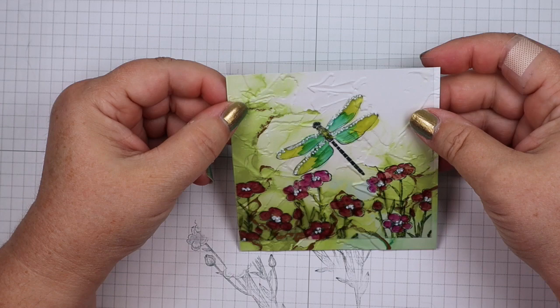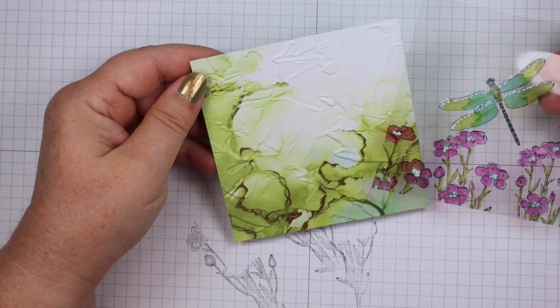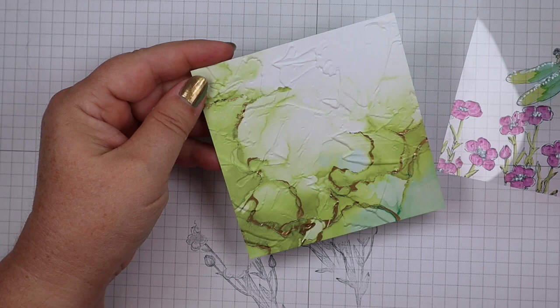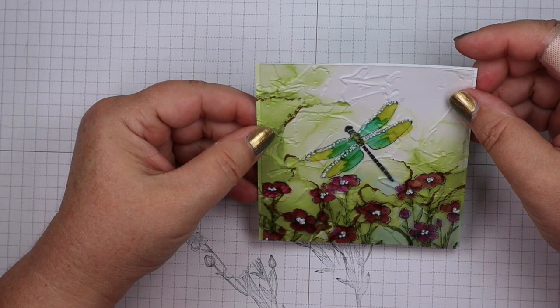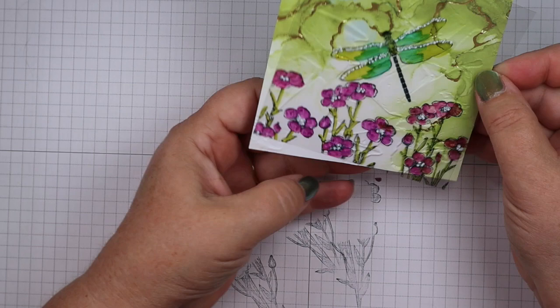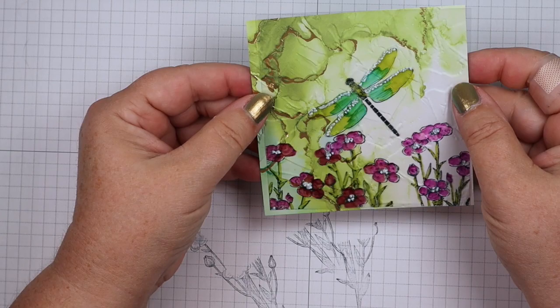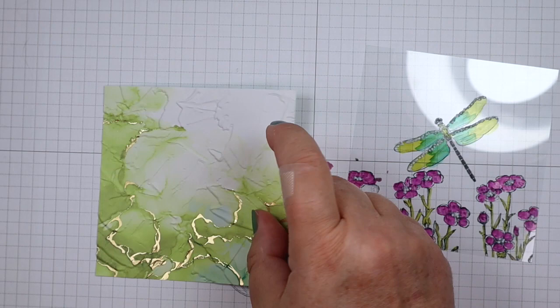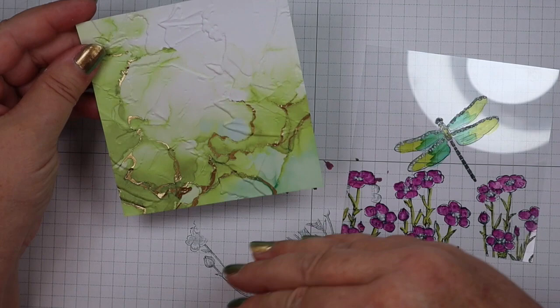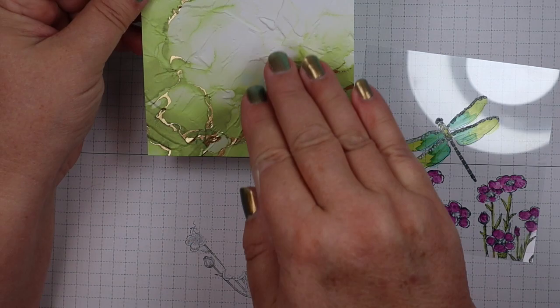We're going to back it with a piece of Expressions in Ink designer series paper — this is in the annual catalog and it has been very popular. I'd suggest ordering two packs because you're going to want it — it's just gorgeous. We're going to put this over the panel and you can turn it around to see what you like best, putting the most colorful part at the top or sides. I cut the 12-inch paper in half so I have color and some white on each piece, and this is a four-inch square.